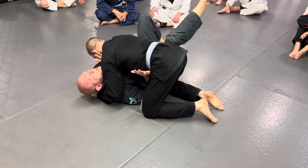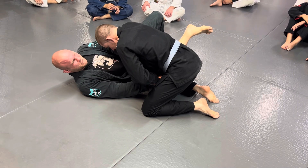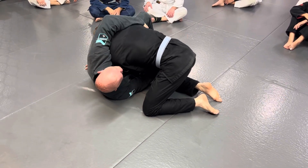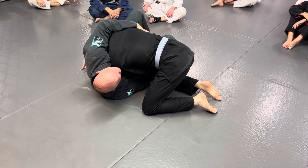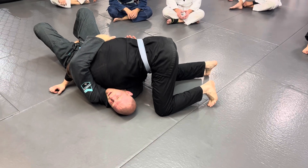So you go back to the first escape we did: slide your hips away, bring your knee underneath. He grabs your knee, you grab his wrist. He goes to push your knee through — push his wrist across and reach over his back. You don't have to do this super fast. Once you get here, you can take a second and walk yourself out. Just keep control of this wrist across his belly.